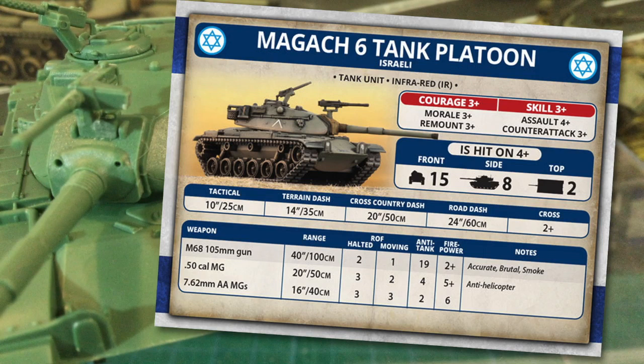Tactical move is 10 inches or 25 centimetres, with a terrain dash of 14 inches or 35 centimetres. Cross is 2+, so they're pretty nimble over rough terrain and will go where some other tanks just won't. The M68 105mm gun has a range of 40 inches or 100 centimetres, with a halted rate of fire of 2 and moving of 1. Anti-tank is 19 with a solid 2+ firepower. The accurate special rule means stationary units don't suffer the +1 range penalty for targets over 16 inches, reflecting older but effective optical ranging systems that are more effective when firing from the halt.